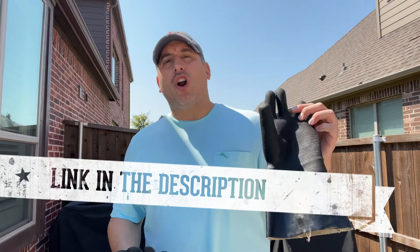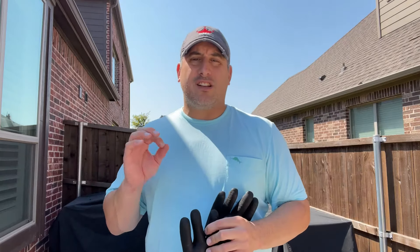These are called Artisan Griller High Heat Gloves. I will have a link in the description. They're about 20 bucks and they come in a bunch of different sizes.